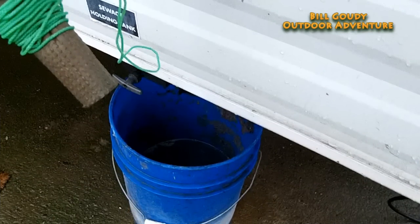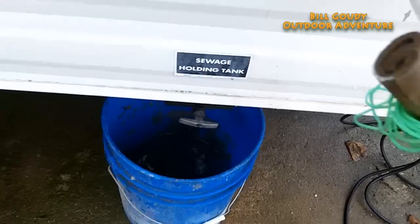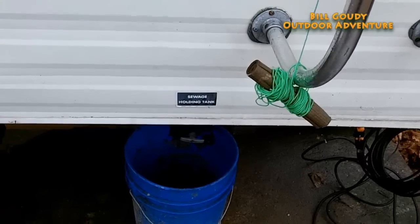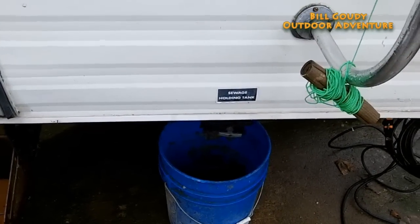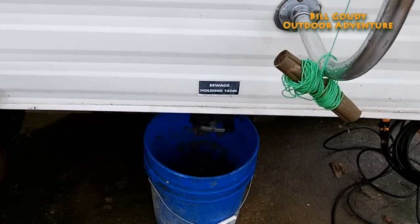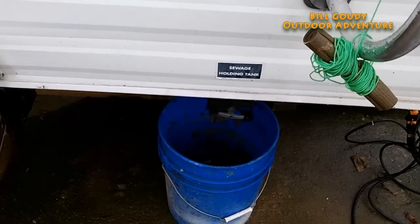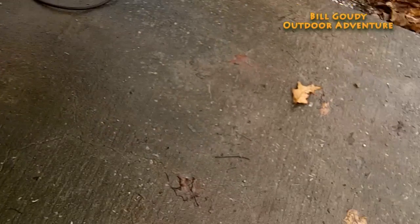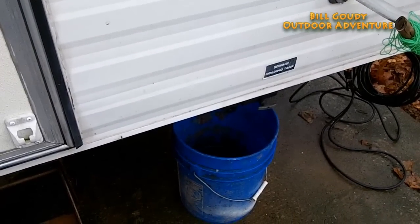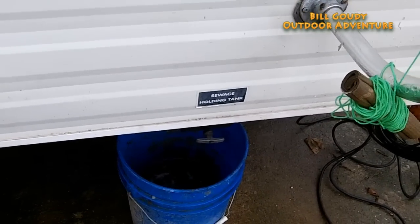For gray water, I just put a five-gallon bucket here — I have two buckets and I rotate them out. That's my shower water and maybe washing a few dishes. You may have seen one of my last videos where I shot a five-gallon ice cube with a double-barrel shotgun — that's where it came from, a bucket that froze up. I catch the gray water so I know how much I use, and also this pad will ice over if I don't catch that water.